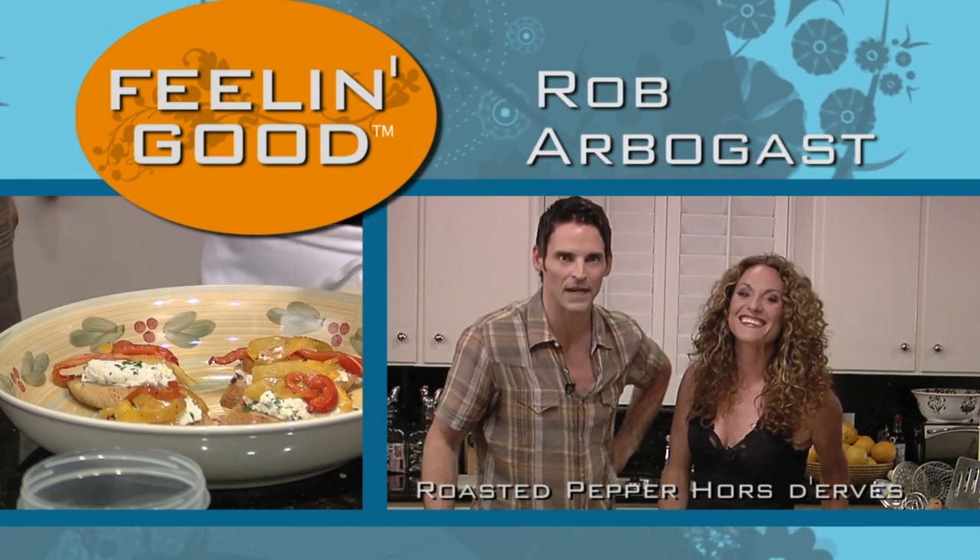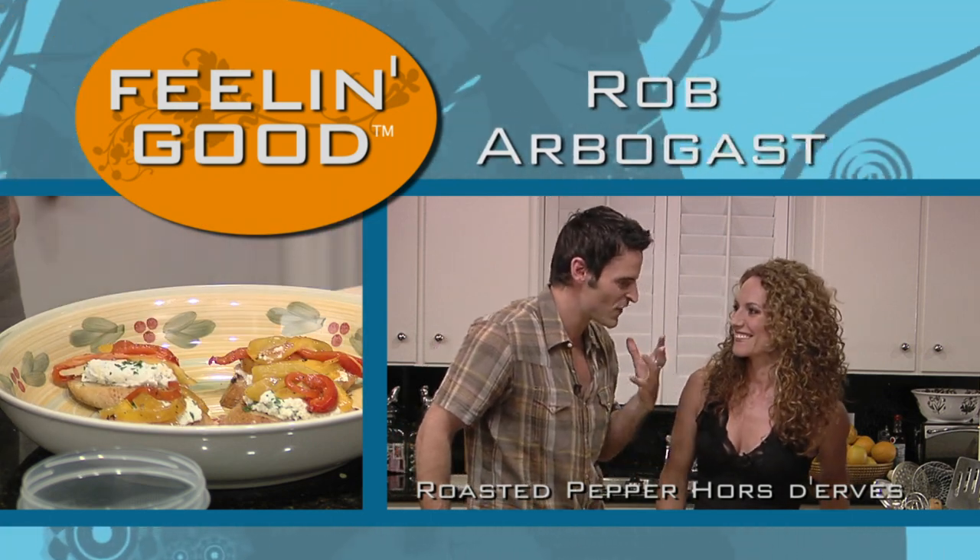Because I have a date coming over and I need a quick hors d'oeuvres appetizer that is fantastic.